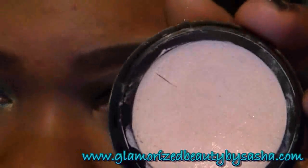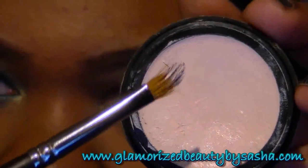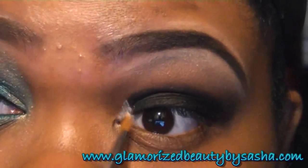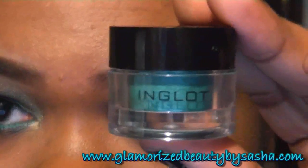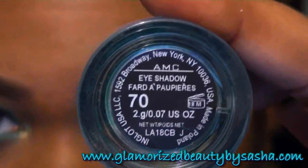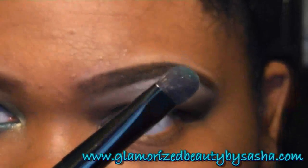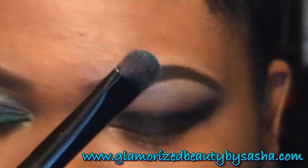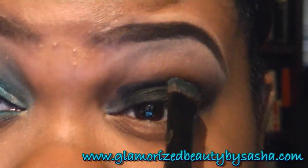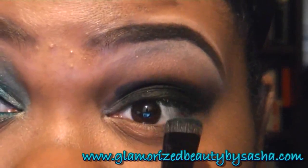I'm going to go in with a little bit of Cutie Pie Cosmetics Corrector on a synthetic brush, just on the inner portion. Now I'm going to go in with Inglot's number 70 AMC pigment on a fat fluffy brush, and I'm going to add this to my lid and just up into the crease, basically covering all of the black.